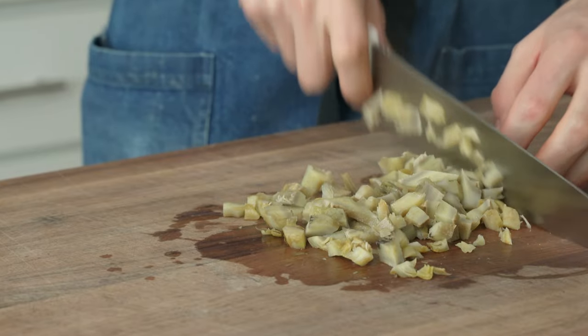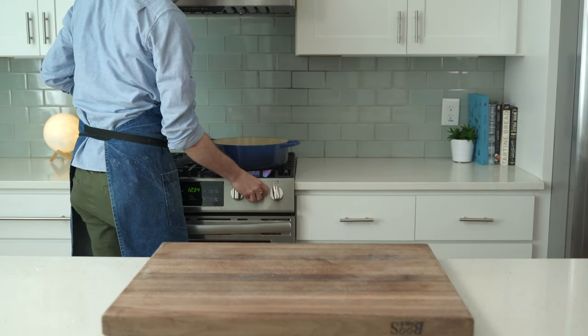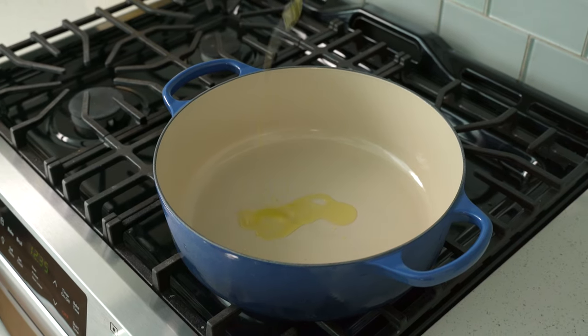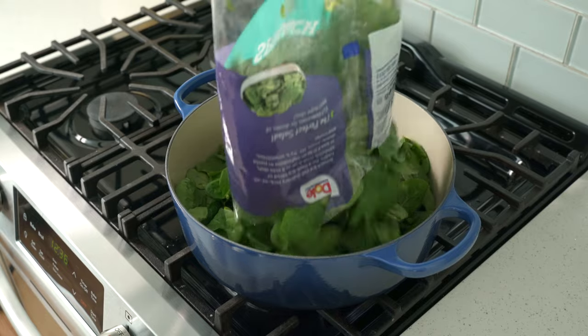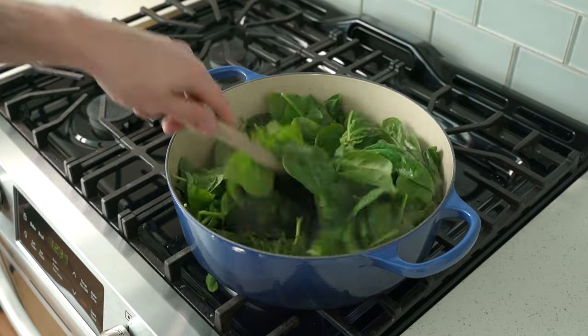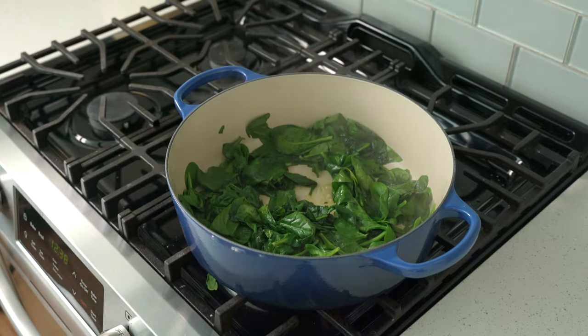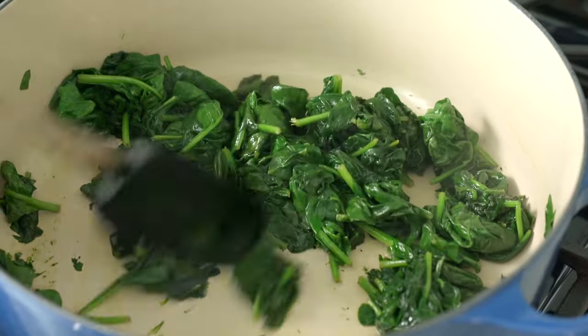For the spinach part of this dip, I'm going to preheat a large Dutch oven over high heat and glug in two tablespoons of olive oil. Once that's heated, I'm going to dump in two bags of fresh spinach — 500 grams. Behind that goes one teaspoon of salt, and I'm going to cook this down until everything is just wilted. We definitely don't want slimy spinach in our dip, so don't cook it down all day.